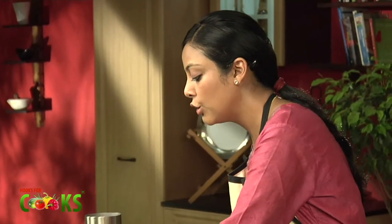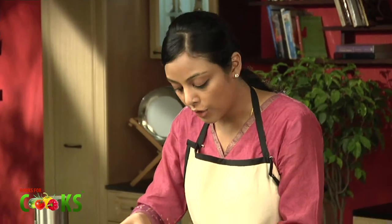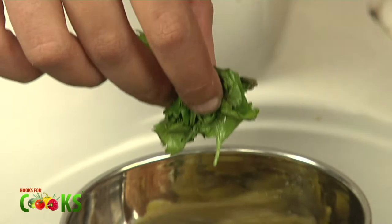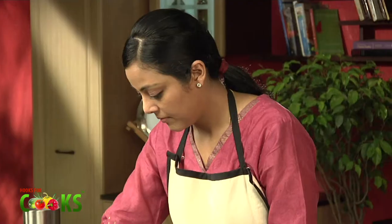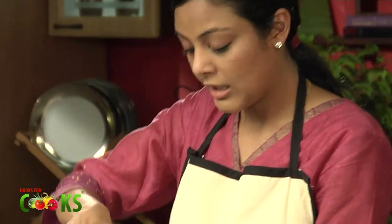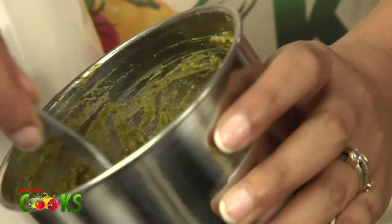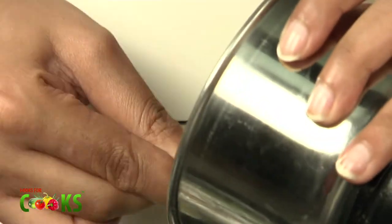I'll put it in a jar for grinding. To this, I'll be adding 2 tbsp boiled saabud moong, about a tsp of gurd, some green chillies, salt to taste, fresh coriander leaves, and fresh mint leaves. We just have to grind it. Everything's ground well. I'll just take it out in a bowl. Now the mixture is ready.